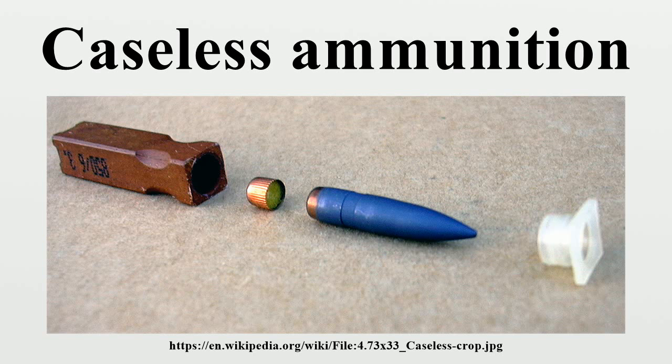Lack of a case also reduces the weight of the cartridge substantially, especially in small-bore rifles. For example, the caseless ammunition designed by Austrian inventor Hubert Huzel for the Vauer VEC-91 weighs about one-third as much as regular ammunition for the same caliber.